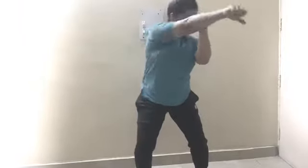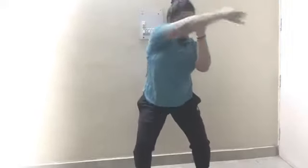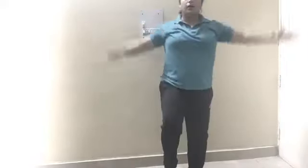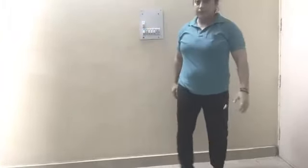And start — one, two, three, four, five, six, seven, eight, nine, ten. Now the next exercise is high knee jacks. One leg — one, two, three, four, five, six, seven, eight, nine, ten. Now the next is running man.